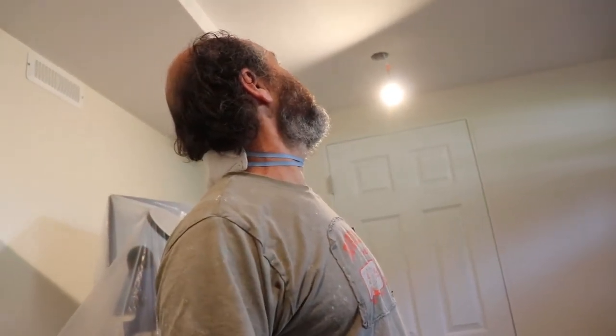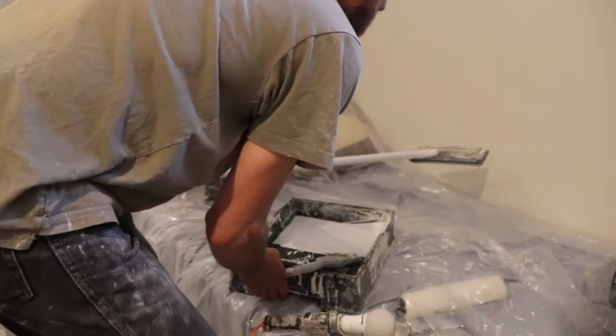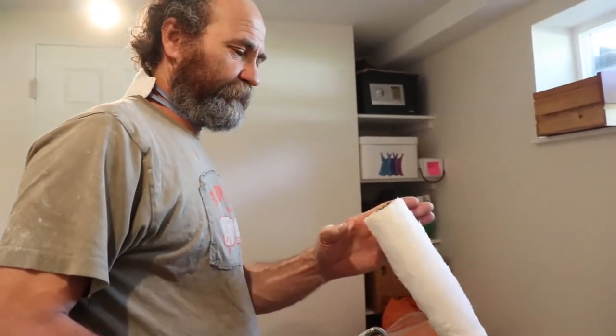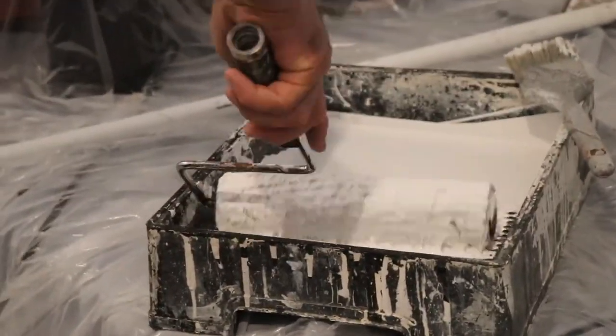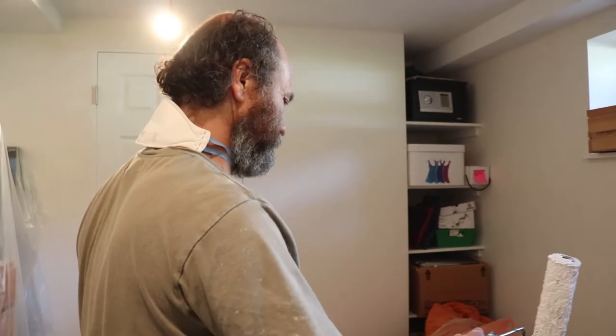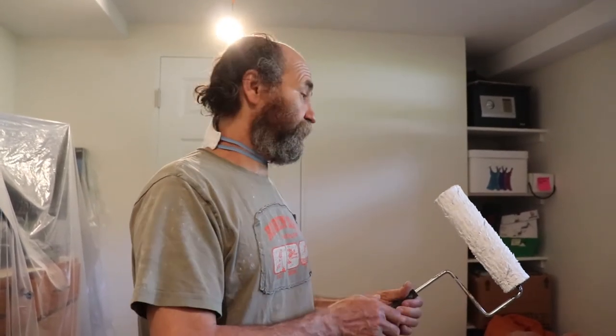Once the dust is off we just gonna roll on some paint and go from there. I have my paint here ready to go — not even gonna put a handle on this roller, gonna step up there and get it done. I'm just gonna get the paint nice on the roller so it doesn't drip. I'm not gonna go too crazy on it because I don't want to make a mess on the walls, so I'm just gonna go slow.